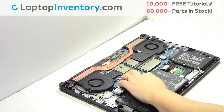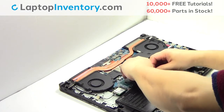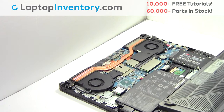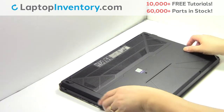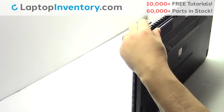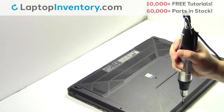Plug the cable back in. Place the screws back in.